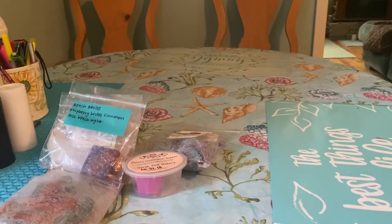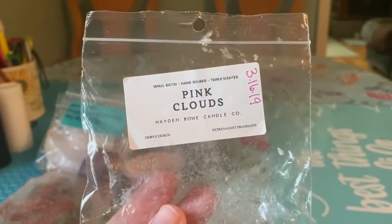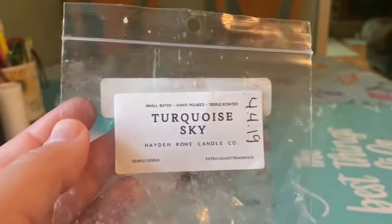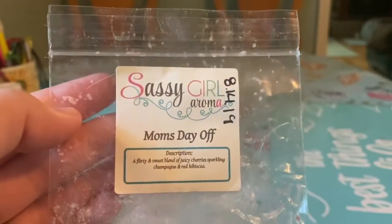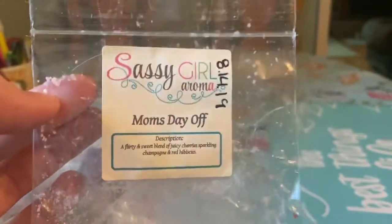Now onto what I have finished for the week. Not a lot, but still enough to be excited over. I'll start with bags. From Hayden Rowe I finished Pink Clouds — Pink Sugar White Clouds. I do have some of this coming from L3; she had a Pink Sugar White Clouds scent in puppy packs so I did buy a few of those. I finished Winter Nap — these were the ducky samples, and this was an amazing scent. Turquoise Sky from Hayden Rowe is another one that's really good — Seagrass, Ocean Air, Creamy Musk. And the last bag is Sassagor Aroma Mom's Day Off — a flirty and sweet blend of juicy cherry, sparkling champagne, red hibiscus. I did not think I was going to like this because of the champagne and the cherries, but this was amazing — very nice, fruity, bubbly. I would actually buy this, maybe in a brittle.